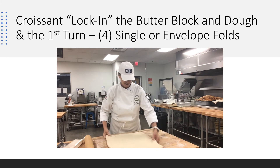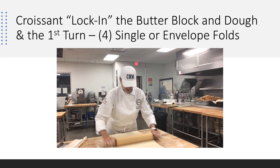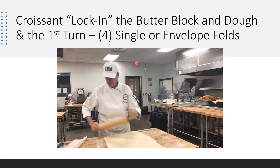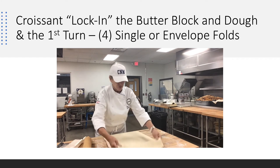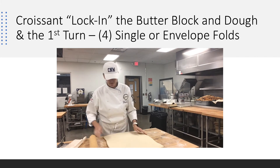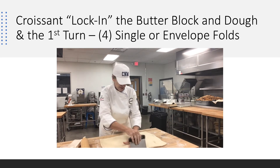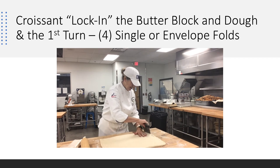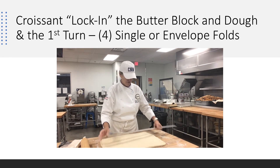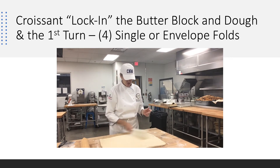Instead of going the other direction, which ergonomically is not where I want to be, I'm going to go this direction and give myself a little more thickness. I'm exactly where I want to be. I'm going to square myself off — right where I want to be. I want it nice and square because I want this to laminate, and I want the same dough to laminate on top of the same dough. The next thing I'm going to do is dust my flour off — so important.